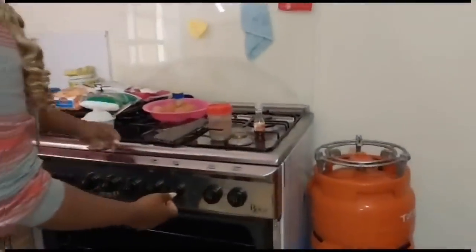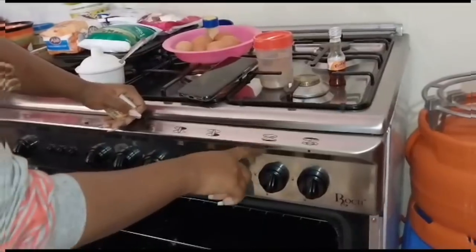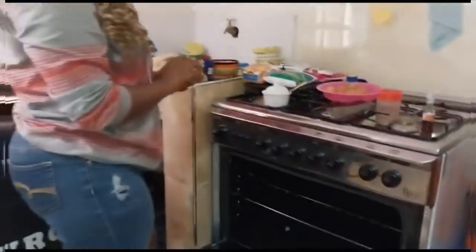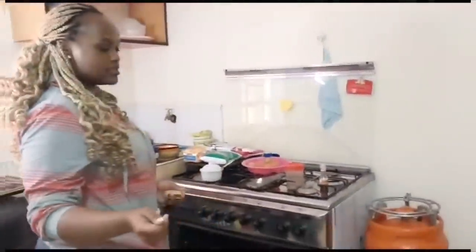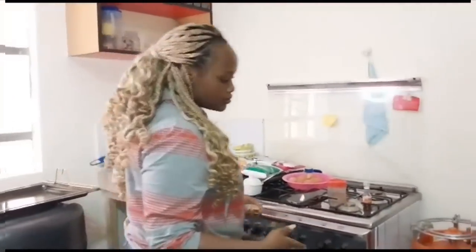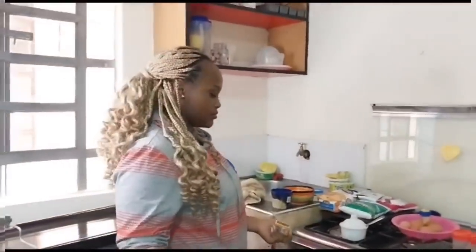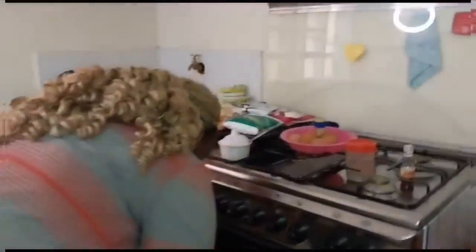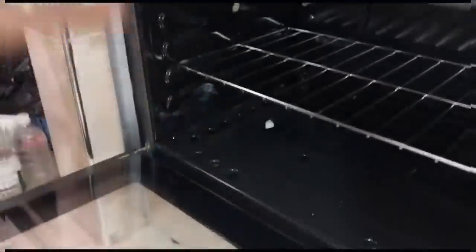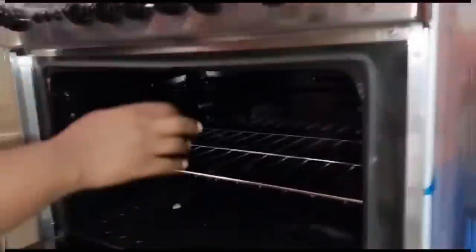Follow the instructions properly. So maybe if you want to make a grilling, you use the upper element, and if you want to make a bake, you use the lower one. You can connect it so that you can see. It's online but you get electricity, so as you can see.